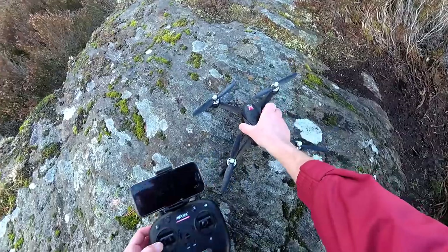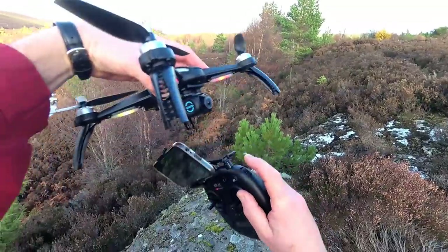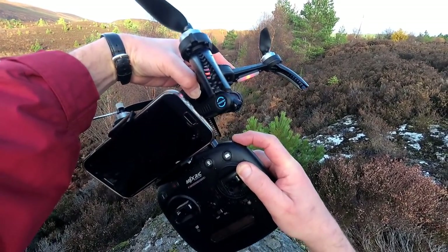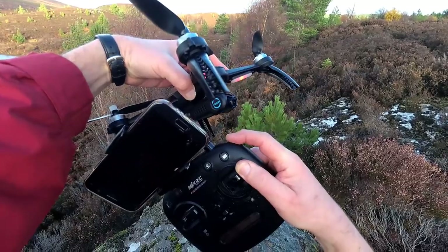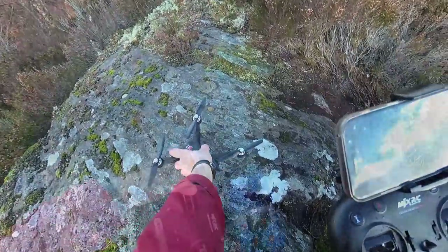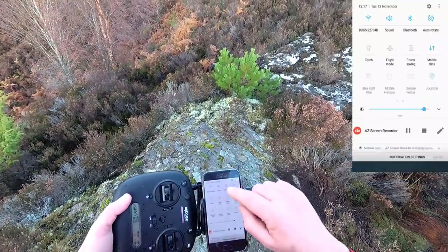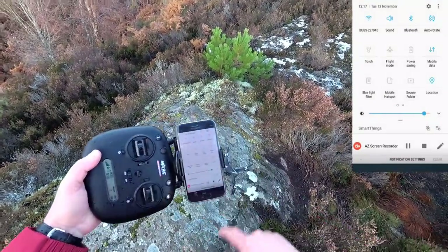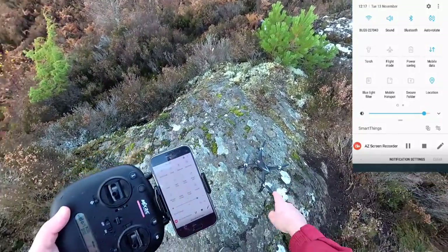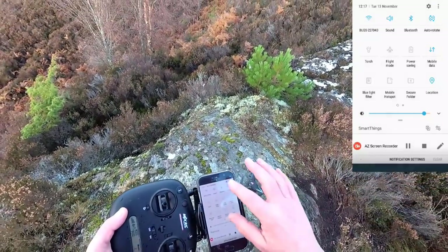I'll quickly show you the camera tilting up and down. If I pull this down it's got quite a smooth movement, actually - a lot better than many others I've seen. I've already had a go with this at home to make sure the Wi-Fi binds up. If I go on the phone, it has already picked it up. There are no Wi-Fi signals around this area - the quad sets up a Wi-Fi hotspot and you just log on to it.